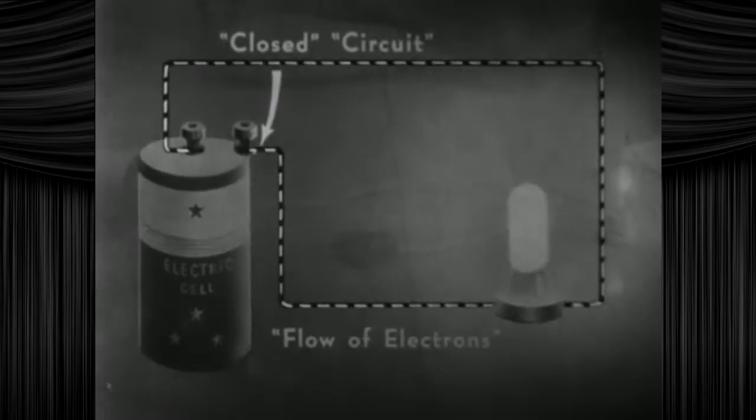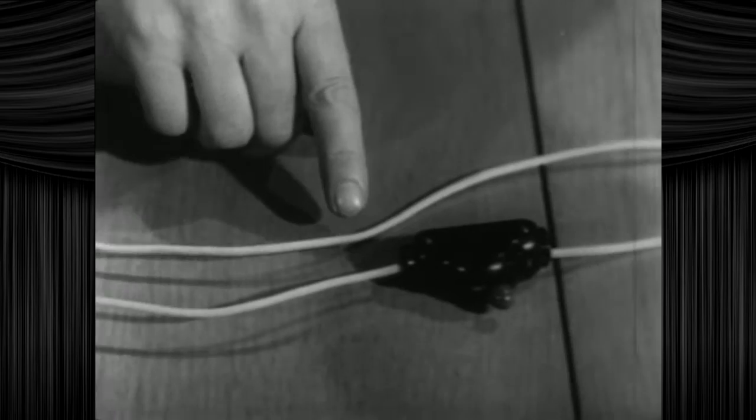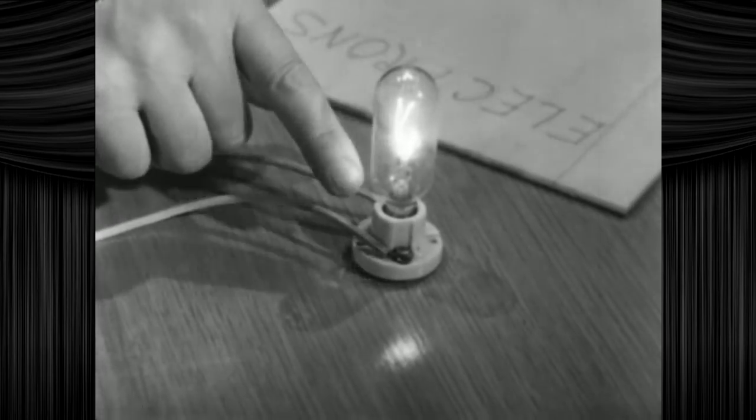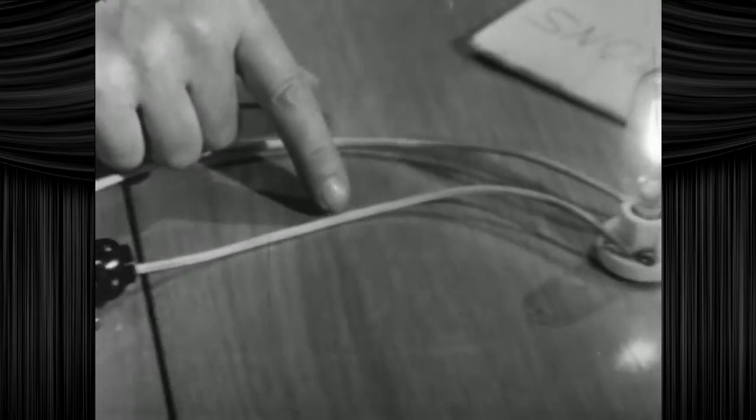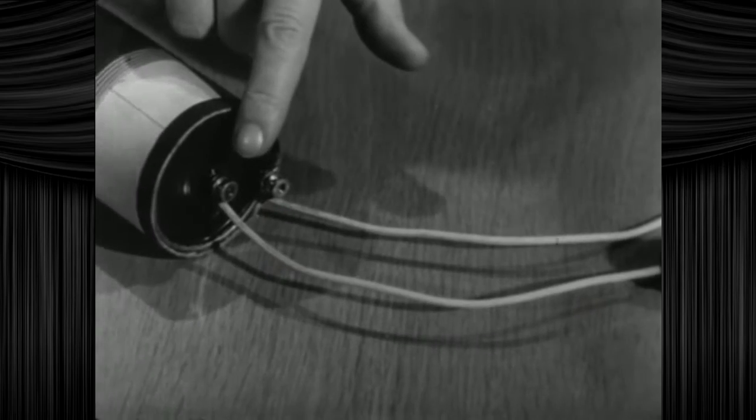Should I be taking notes? A closed circuit. Will there be a quiz and will this be on it? This circuit is called a closed circuit because all the wires are connected and there are no loose ends unconnected. Real tight-like. Only where we do have a closed circuit can the electrons flow out of the cell, down the wire, into the rabbit hole, into the bulb, making it light up.